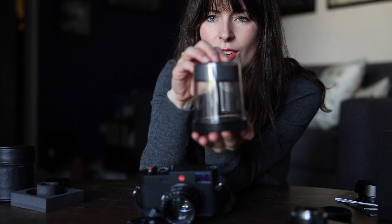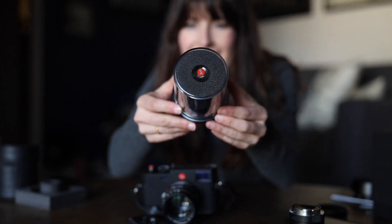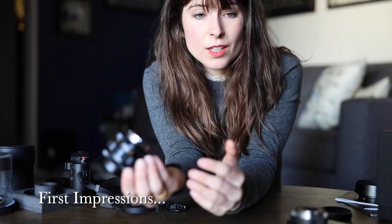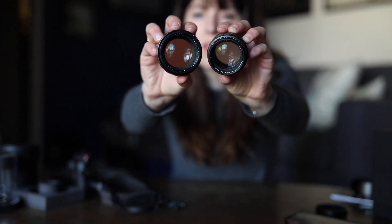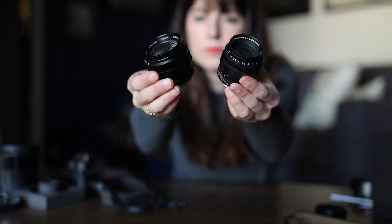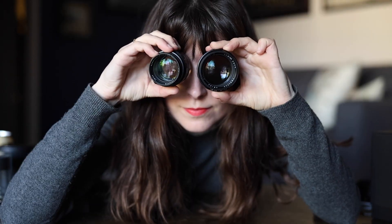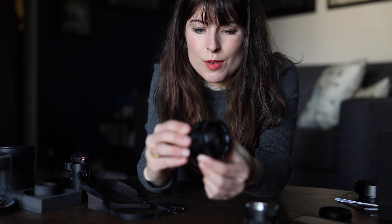First and foremost, the package itself — it came in the coolest little case, it looks like a little test tube that they grew a very fancy little Leica lens in. As for the look and feel of this lens, it's a little bit heavier compared to the Summilux. Right off the bat it's obviously a bit wider and thicker. This lens feels a little more substantial than the Summilux, but the focusing ring glides really smoothly — it just felt like an amazing tool.